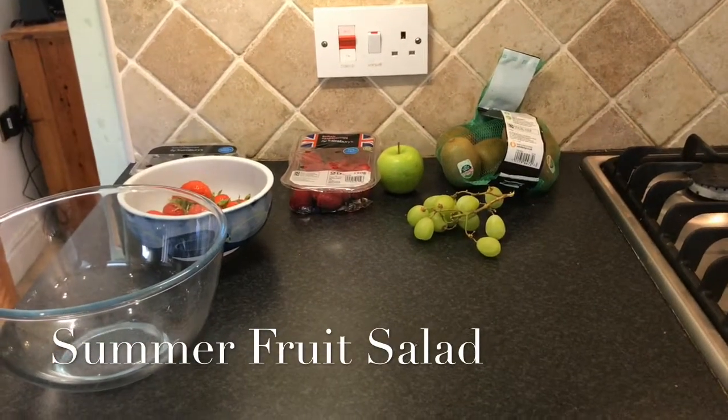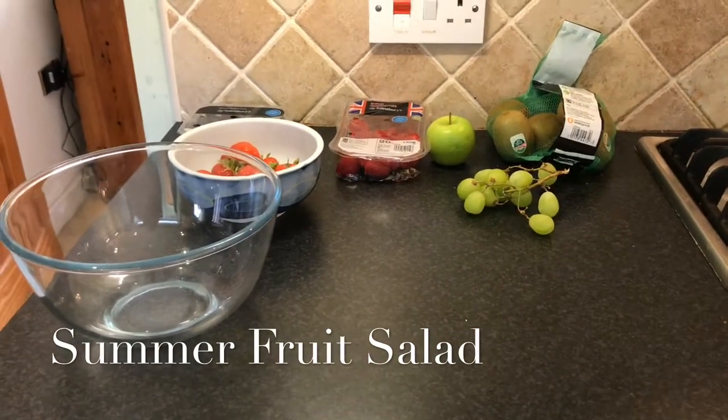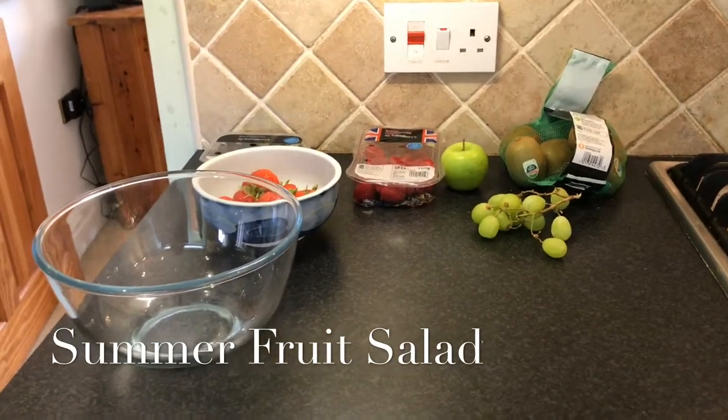I was going to blend all the fruit together at the end and make one big fancy milkshake, but there was going to be a problem — I may not like it and then it would be wasted. So I'm just going to make a fruit salad.